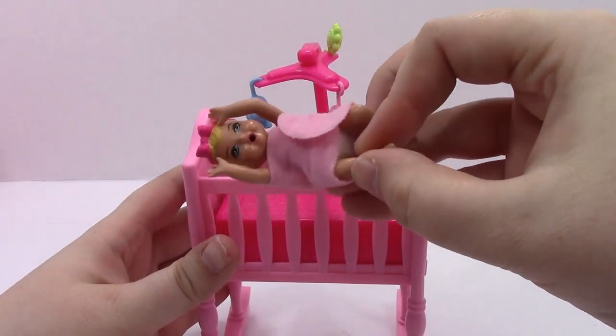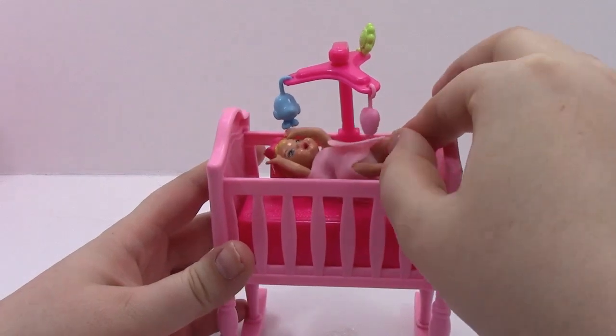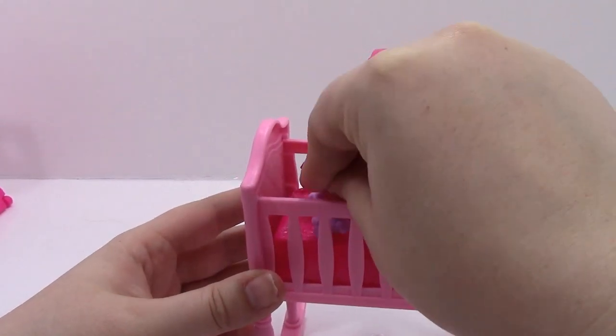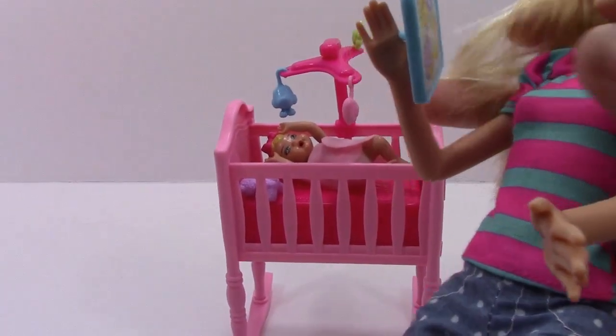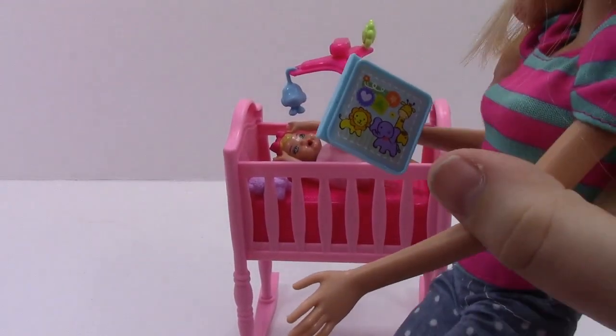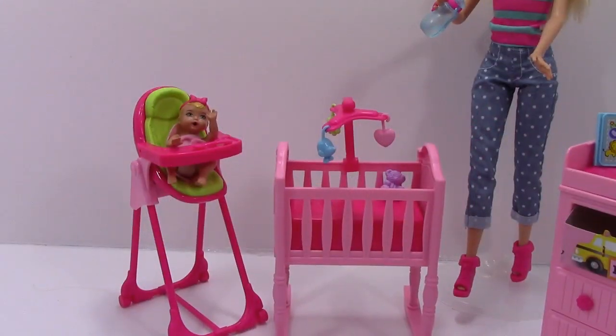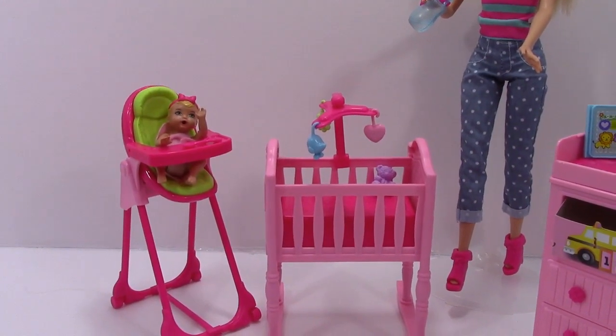Now that baby has a clean diaper, let's go ahead and put her back in her crib and give her her little teddy bear. A lot of these accessories can be hooked onto Barbie's finger. Now Barbie can read the baby the story.